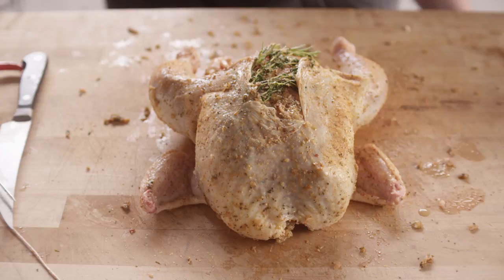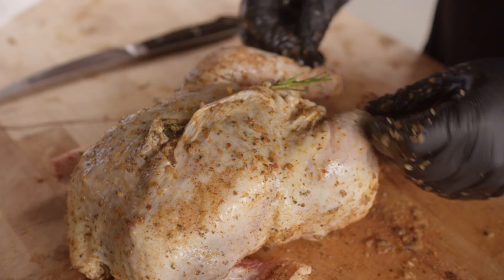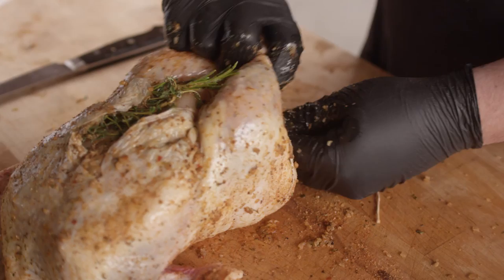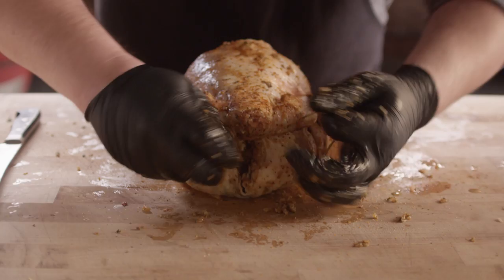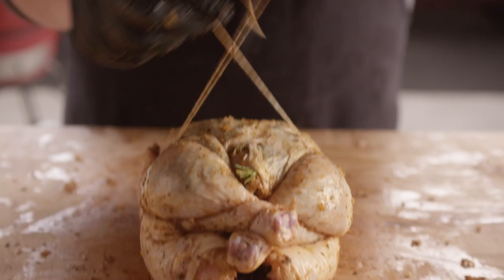Now we can't put this thing on the rotisserie all flopping around, so I'm actually going to truss this up so it stays nice and tight. I want this skin covering as much of the meat as possible. So I'm going to take my twine, go behind these legs and just pull them together, come back around to the backside and flip it over. From here we'll work up around the wings to tuck those in and tie it up top. Now that guy's sitting nice and tight and it's ready to go on the spit. I'm just going to take one more piece of twine to help that skin stay in place.